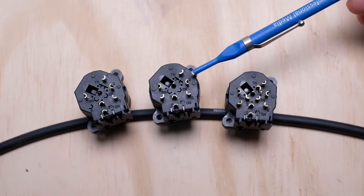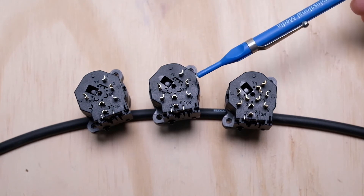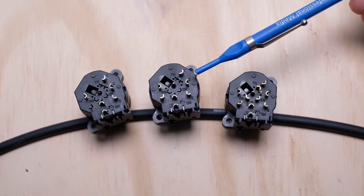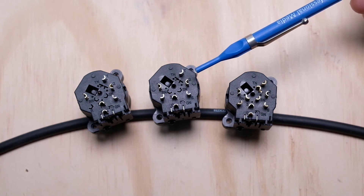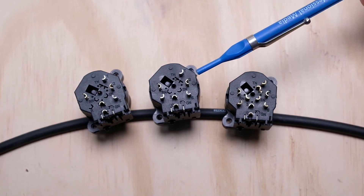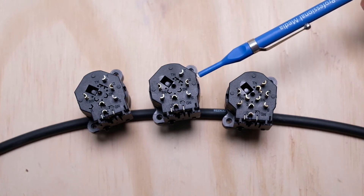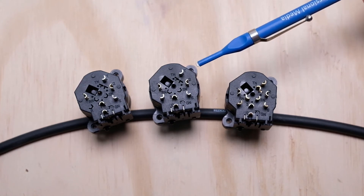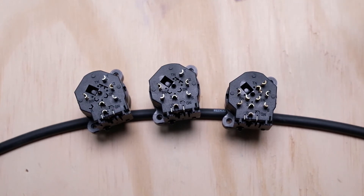Getting back to the separate contacts — there is an advantage here. While it's a little more work at installation if you just want one single cable out the back, you do have the flexibility to run two different cables out of the back: one cable connected to pins 1, 2, and 3 for the XLR connector, and an entirely separate cable connected to pins T, R, and S for the quarter-inch. So why would you want to do that?